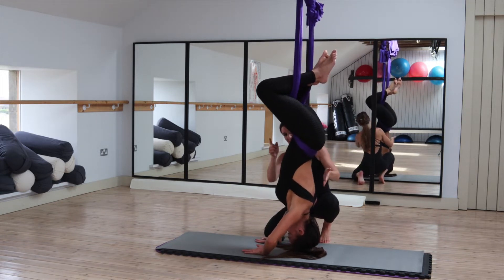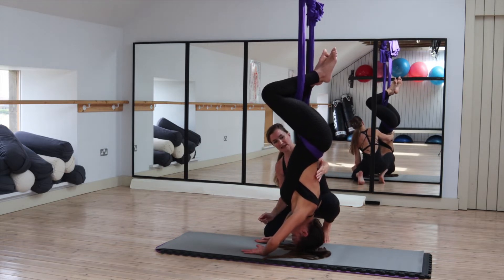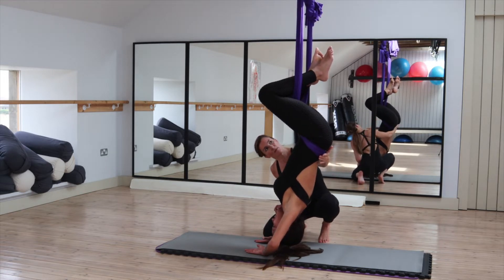Push your pelvis forwards. Feel okay? Now lift your head just slightly, and I want you to pull back into my hand a little bit more.